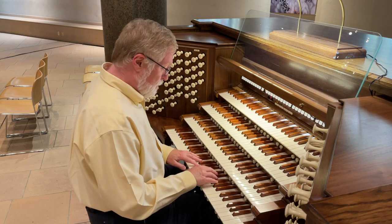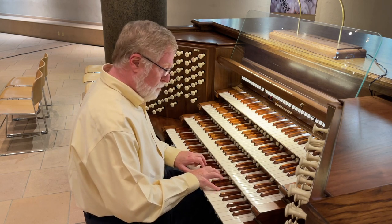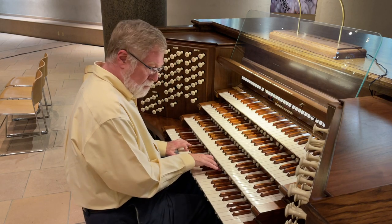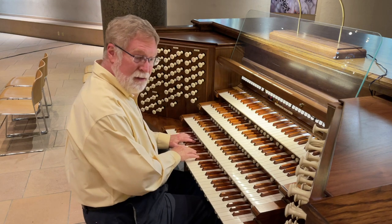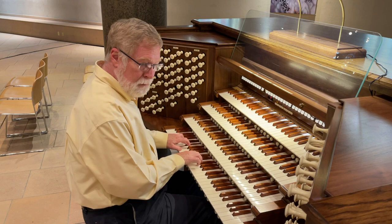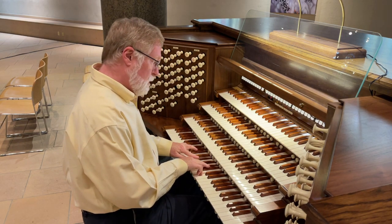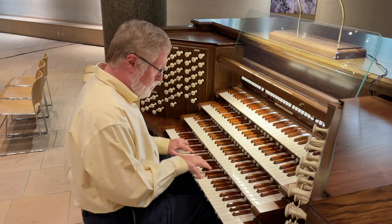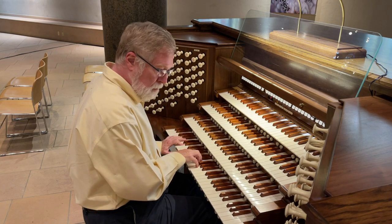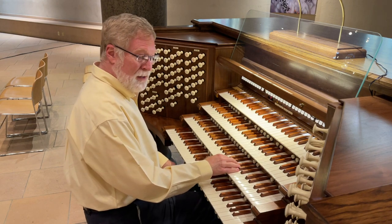Here we have the Concert Flute. Paired with it, the Flute d'Amour. Together.